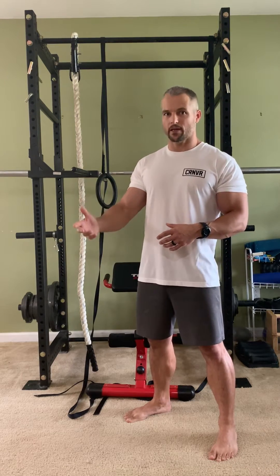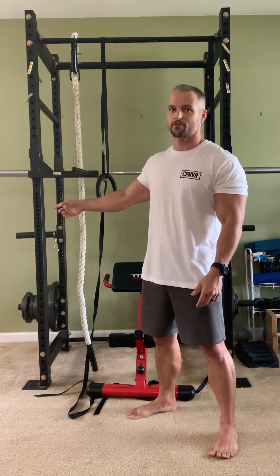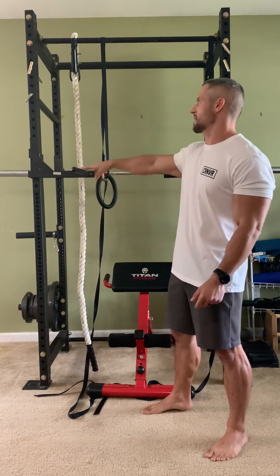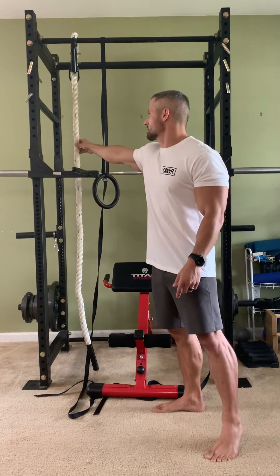After about a year I upgraded to a T3 rack from Titan Fitness, which is $300. I picked up the BIP attachments which were $50 or $59, I can't remember exactly. I picked up rings for about $20, and then the gymnastics rope was $30.